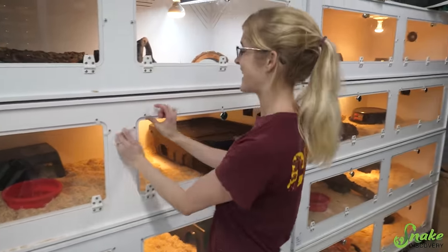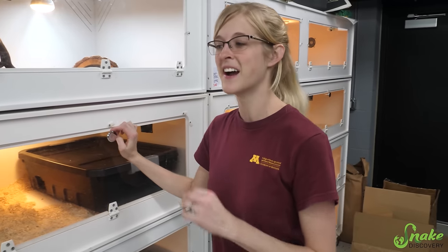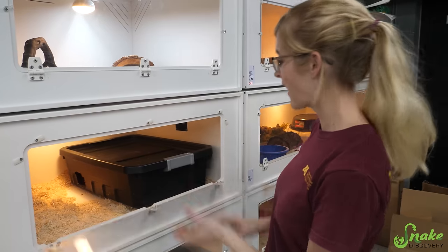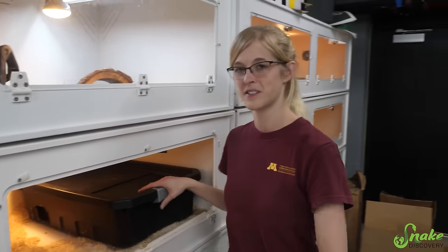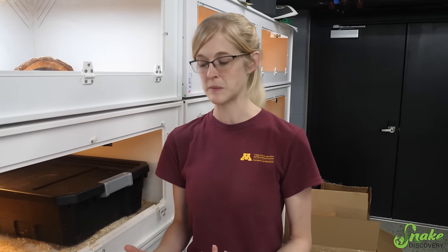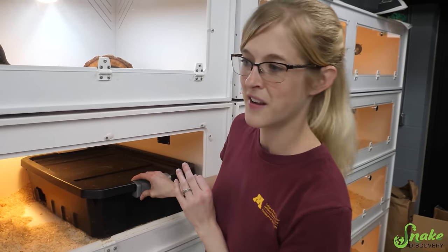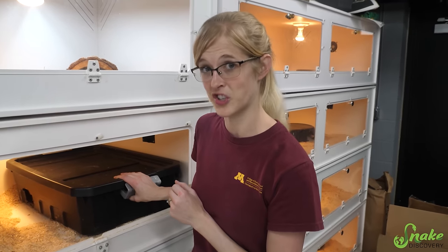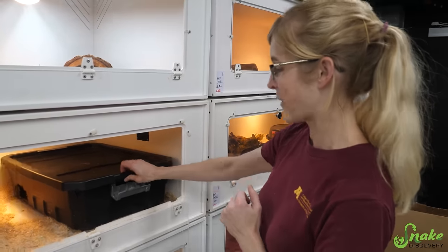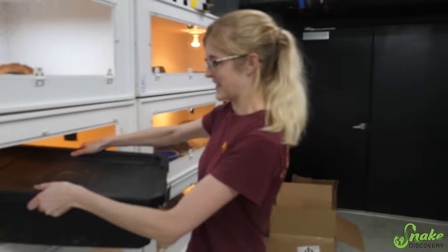It is from a snake that has laid before this year — double clutch! It seems like a lot of our bull snakes are double clutching, but most of them are slugs since we don't pair them to encourage double clutching because it's kind of hard on their systems. But Shakira was paired because based on previous years I knew she was going to double clutch anyway, so they may as well be fertilized. She was paired with another male, so hopefully these eggs are fertilized.